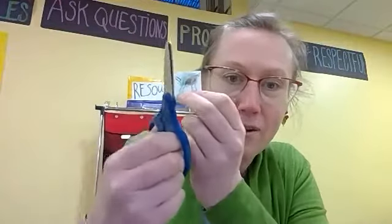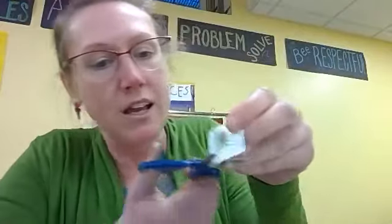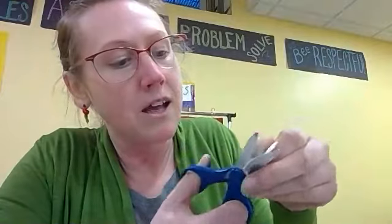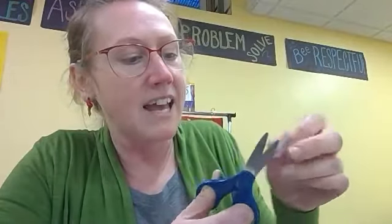Next step — we're going to be cutting it out. Make sure you have your thumb in the small hole. When you cut, make sure you're pointing in the direction where you want to cut. I'm just cutting around my shape to cut out my turtle's feet, shell, and tail.